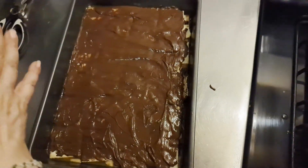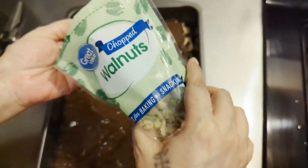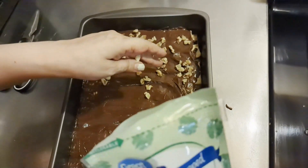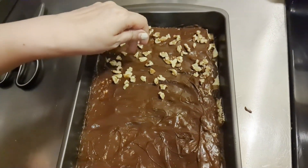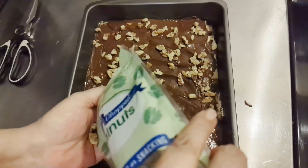Now I'm going to add some chopped walnuts to this. You don't have to if you don't want to — but I love walnuts. You can add pecans, or skip the nuts entirely if you have a nut allergy or just don't like them.